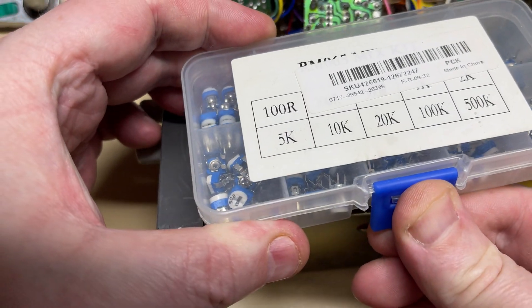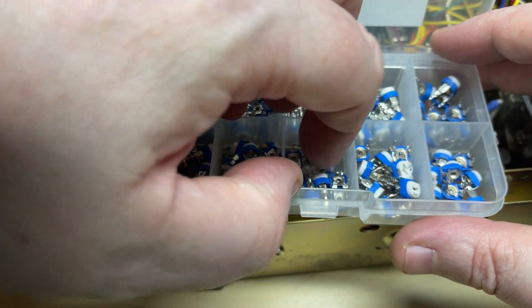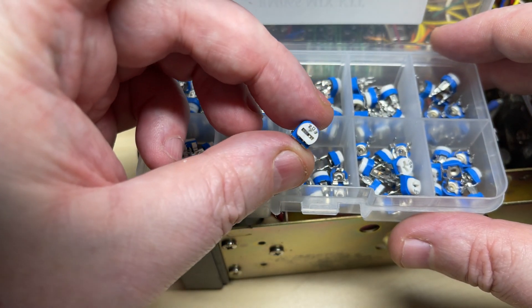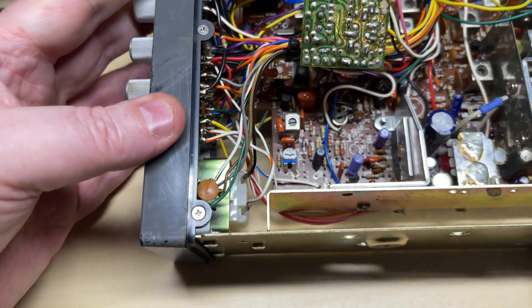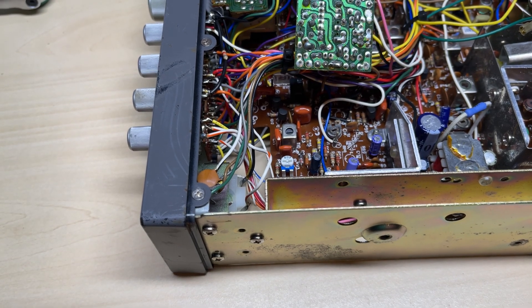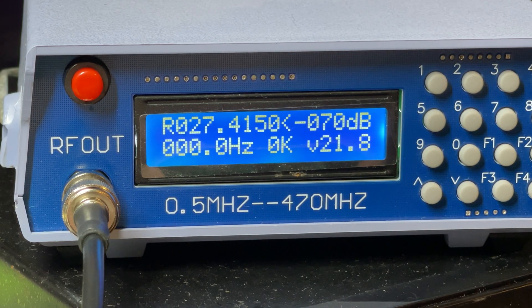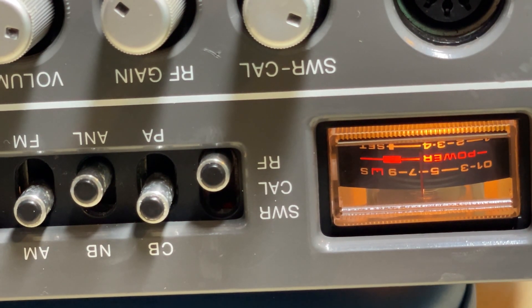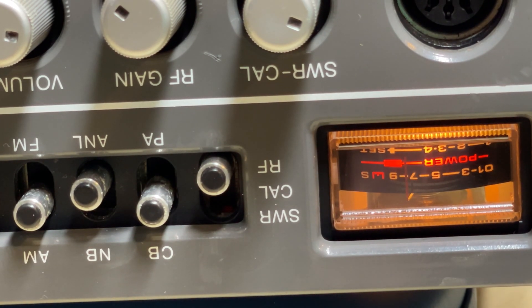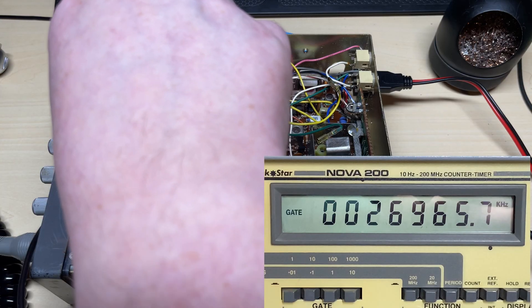In my box of potentiometers we have a nice 20k - we'll just have to bend the legs a little bit to make it fit, but that should be fine. There's the new potentiometer in. Let's set the signal meter - we're on minus 70dB, channel one, high band, which should be just above S9. There's our receive signal - we'll move it up to just above S9 and that should be close enough. So that's our signal meter fixed.